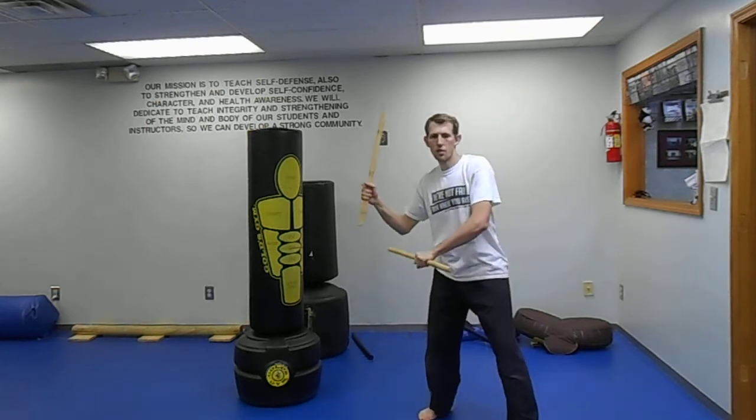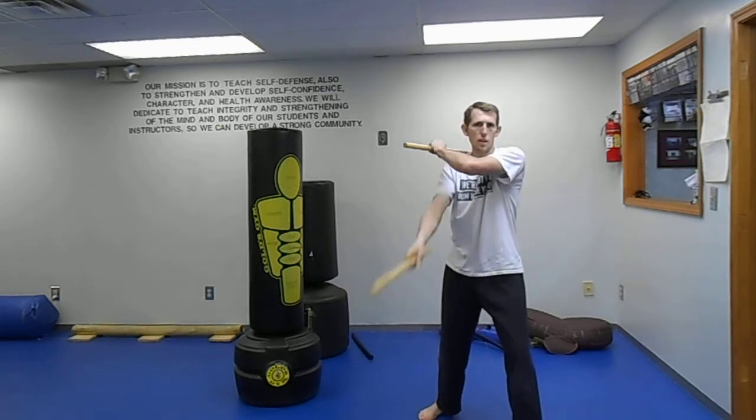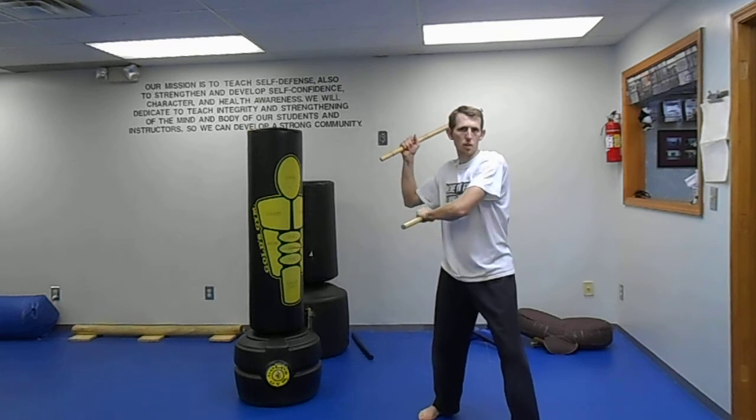Let's do that again. One, two, three. Now taking the other side: left hand comes across, chamber it, right hand comes through, chamber it, strike and tuck underneath.